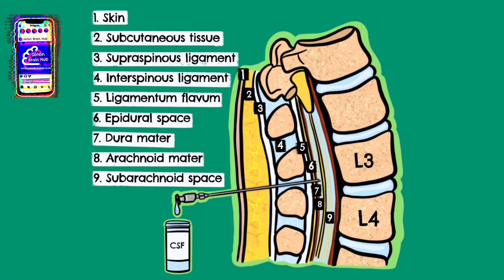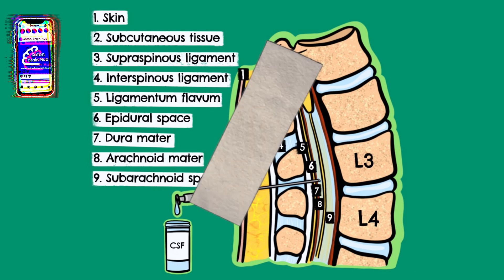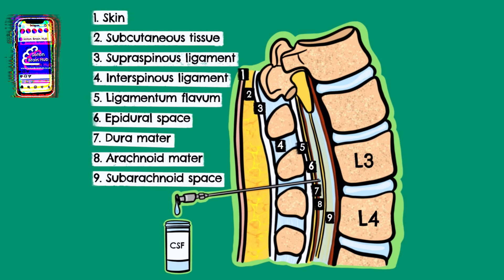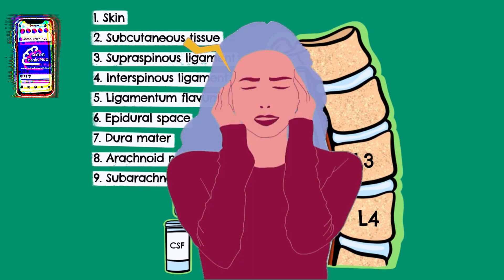After the needle is removed, the site of insertion is covered by a plaster or a dressing. Complications after the procedure are rare; however, there is a chance that the patient may develop a headache, and in rare cases, injury to the spinal cord.